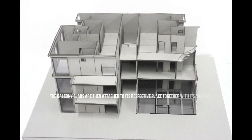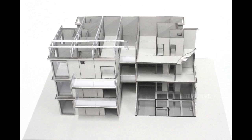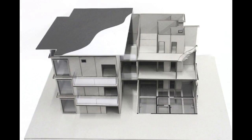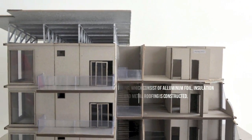The balcony slabs are then attached to their respective places together with their railings. The roof trusses are brought into position and bolted into place. Next, the purlins are installed to further strengthen the trusses. Then, the layers of roofing, which consist of aluminium foil, insulation membrane, and metal roofing, are constructed.